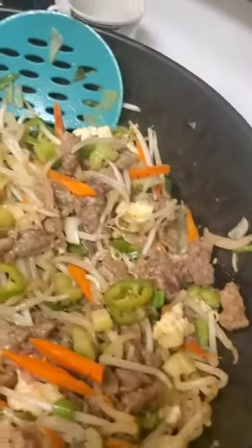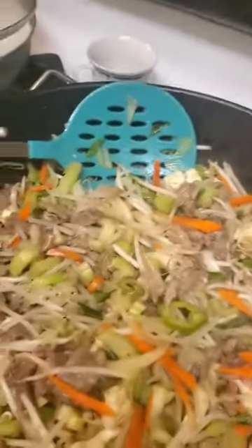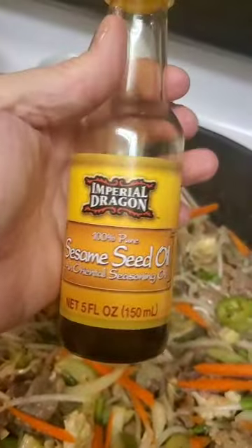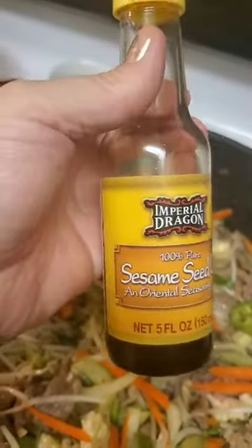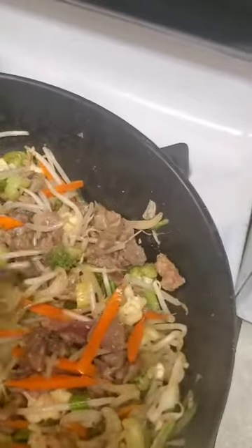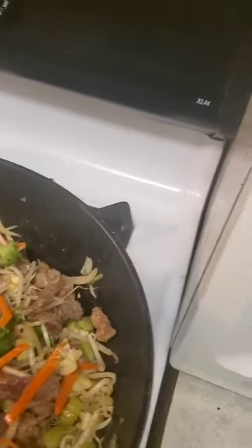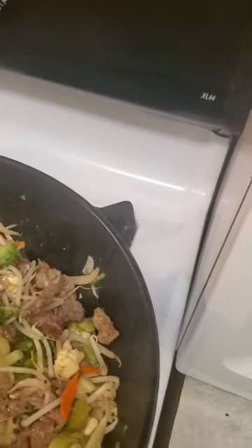Here I laid down some fresh garlic cloves with some sesame seed oil and some regular canola oil — a combination of the two oils, maybe about two tablespoons of each. I threw in a teaspoon of pepper, and the first thing I did was throw in the meat.